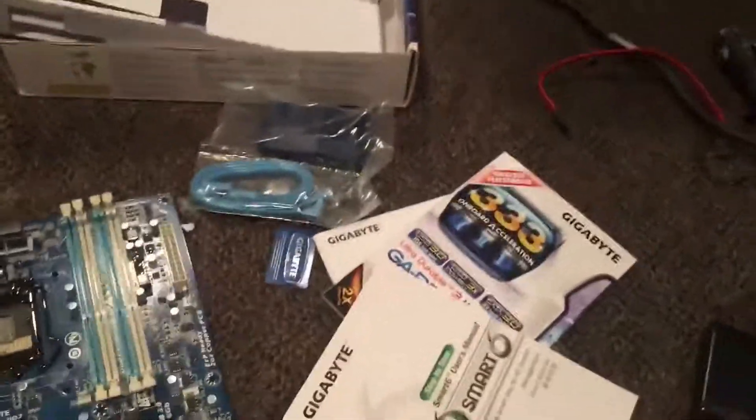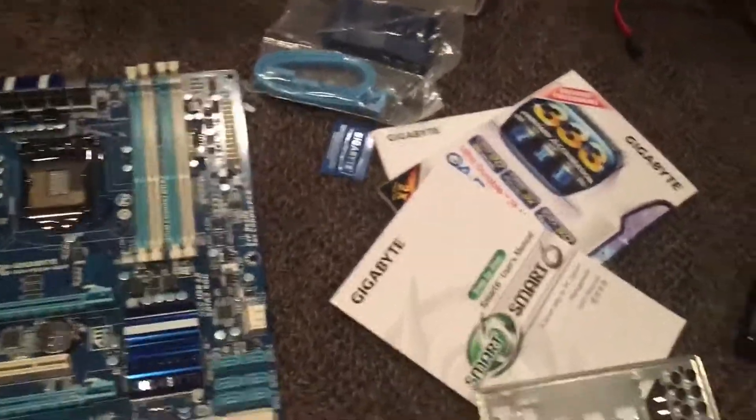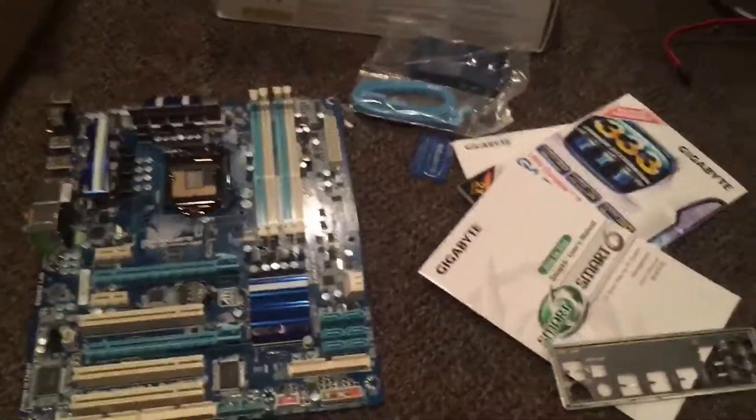So that's it for my unboxing video today. Please remember to rate, like, comment, share, and subscribe. Bye.